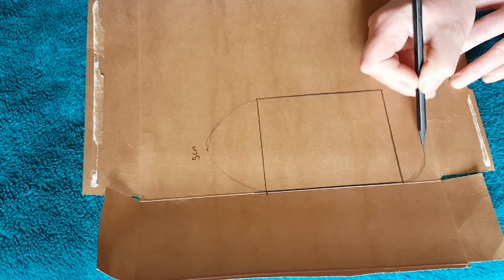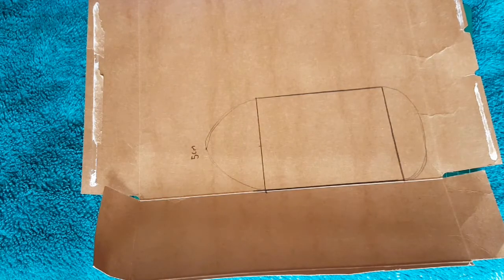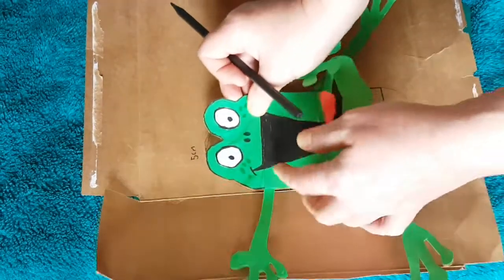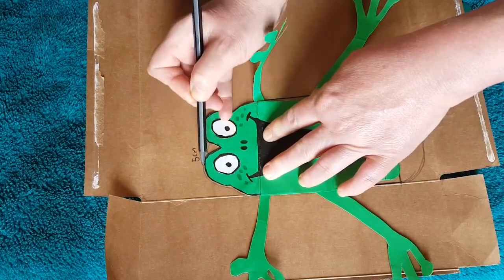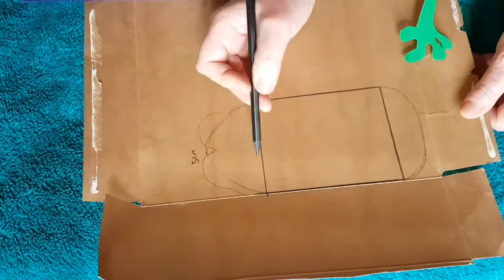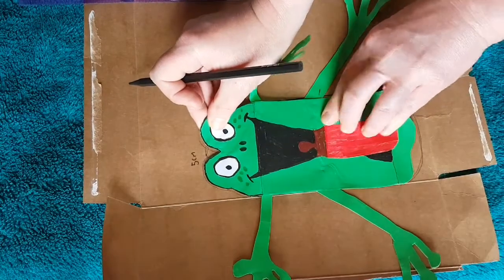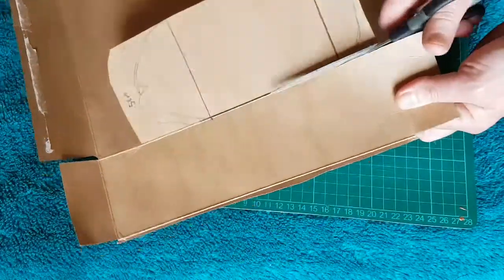Then do the same underneath but a bit smaller, because this is going to be the chin. If you want to make a frog, a rabbit, a cat, or any creature from your imagination, you don't have to stick to a semicircle — you can draw the shape according to the character. For a frog, you can just draw the two arcs. Have a little practice but use your imagination.